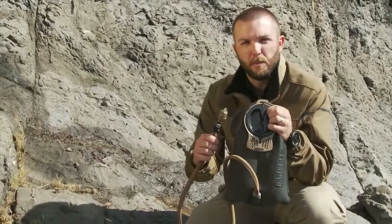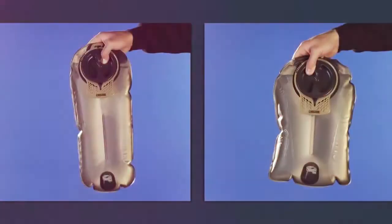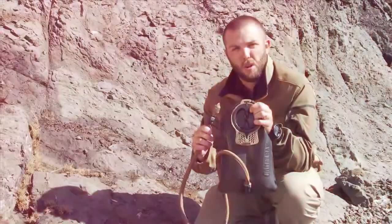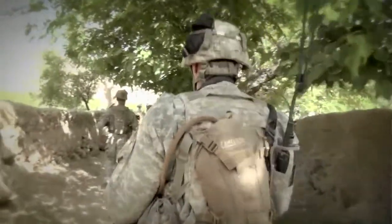Hey, Seth here from Camelback to talk about our mil-spec antidote reservoir. This is the 100 ounce short. We also have a mil-spec antidote 100 ounce long, a 50 ounce, and a 70 ounce. There's a whole collection of reservoirs no matter how much hydration you need. This is what's used in all the USMC plate carrier packs.